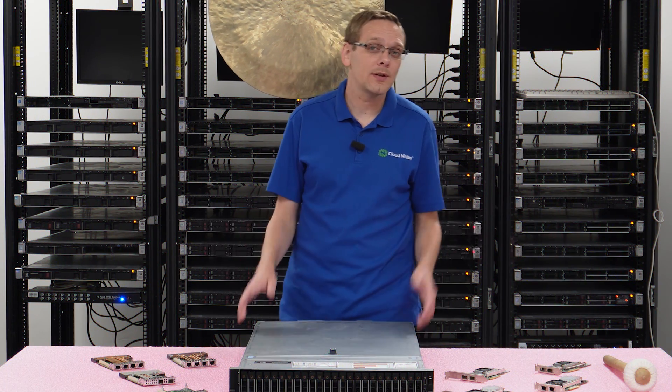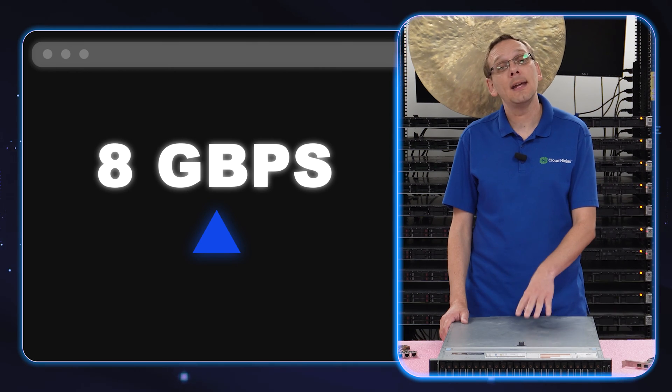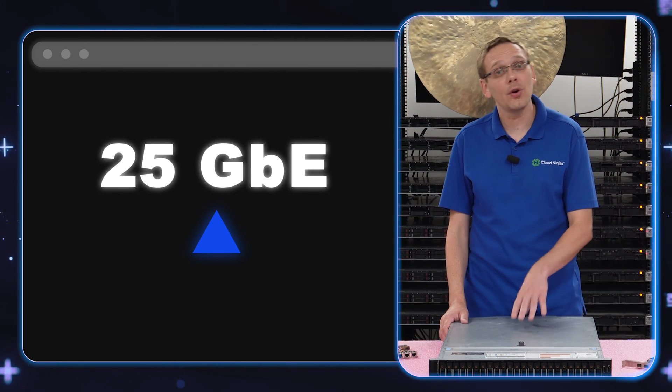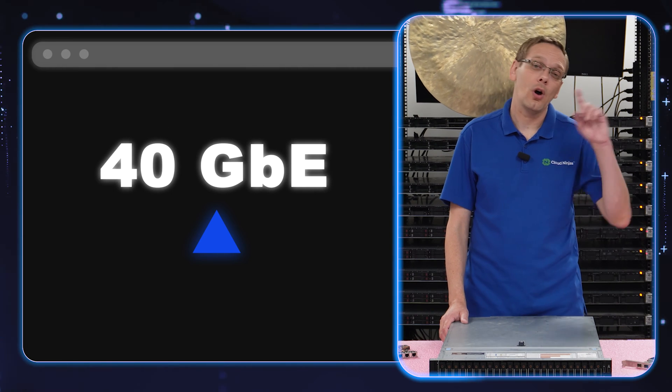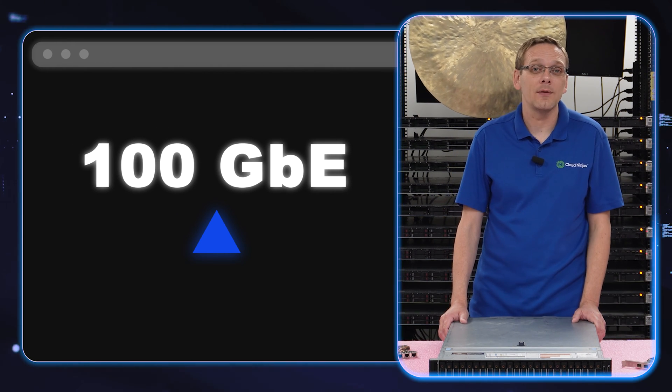What about the speeds? The different speeds offered are one gigabit, eight gigabit, 10 gigabit, 16 gigabit, 25, 32, 40, and all the way up to 100 gigabit. Those are the different options you have as far as speeds.